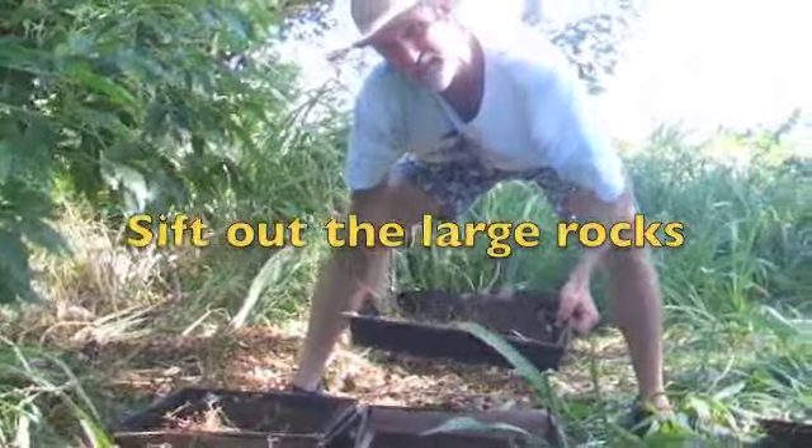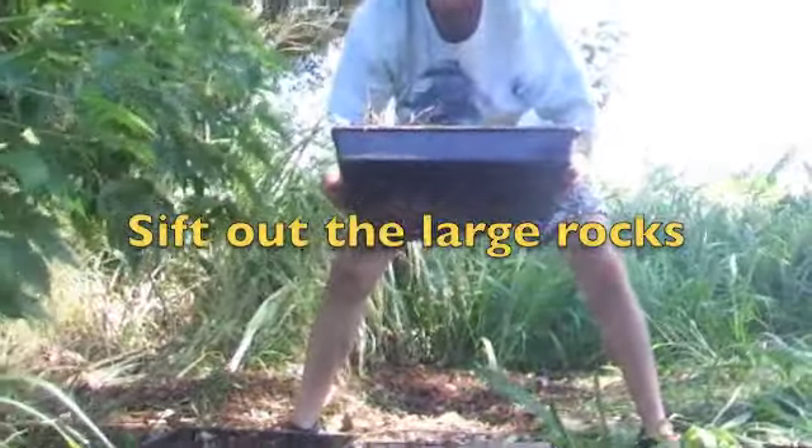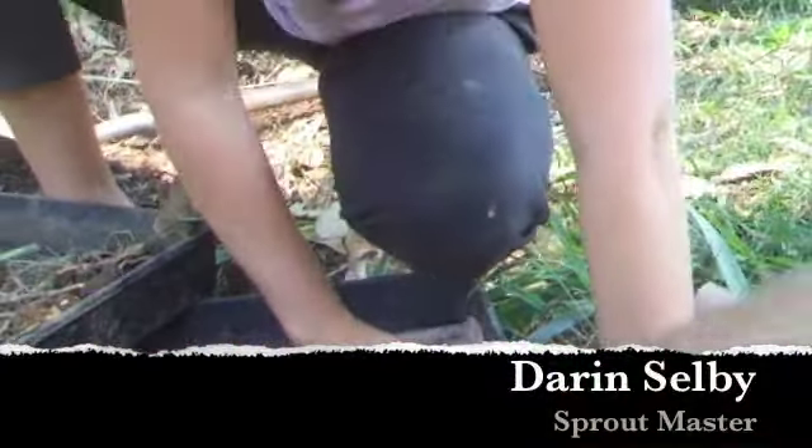I use the trays themselves as a sifter. They're kind of nice. You can see how they have holes in the bottom. What's been sifted through... it's still kind of like little pebbles, clods of dirt.